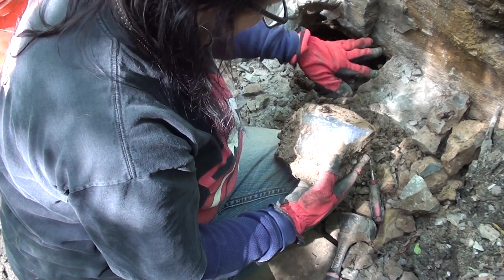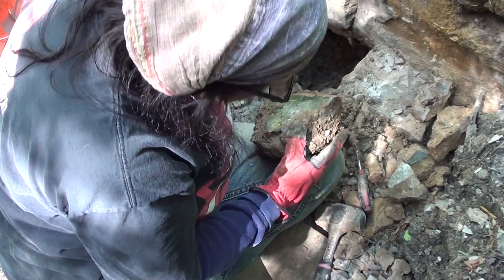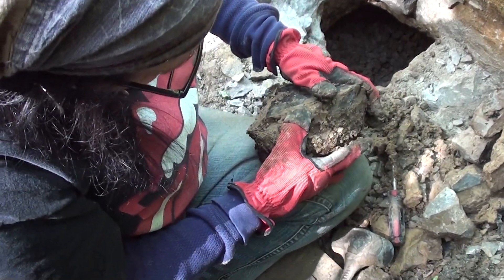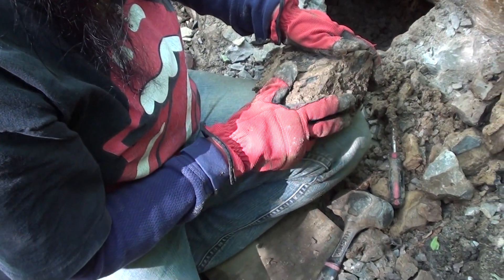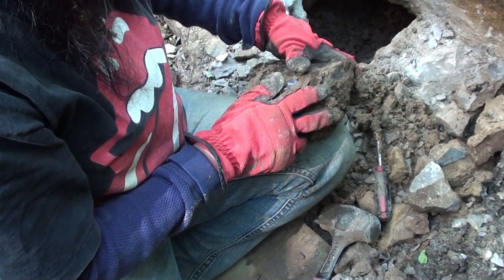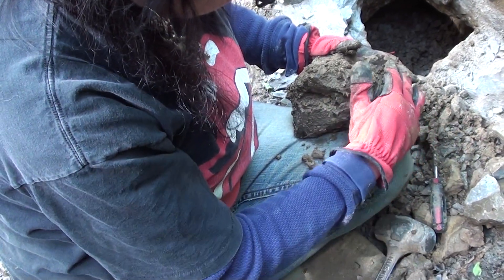Oh, my God, girly. That's freaking awesome. Even though you want to show it off, you probably ought to put it right in the bucket there with the mud to keep it protected.